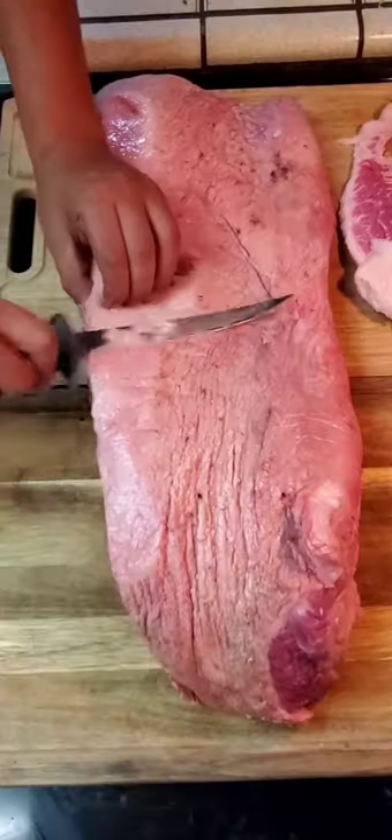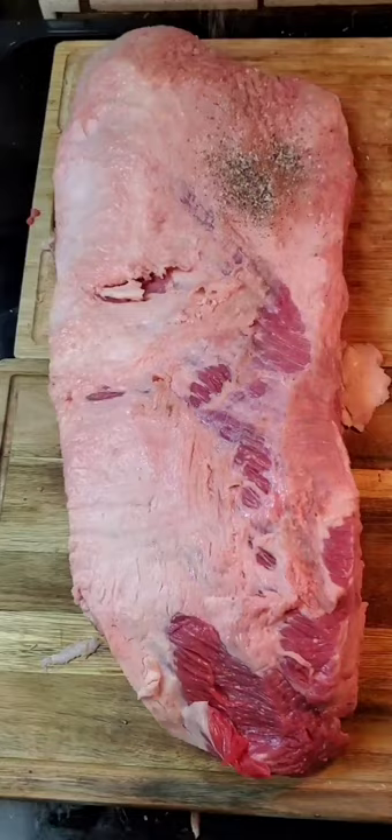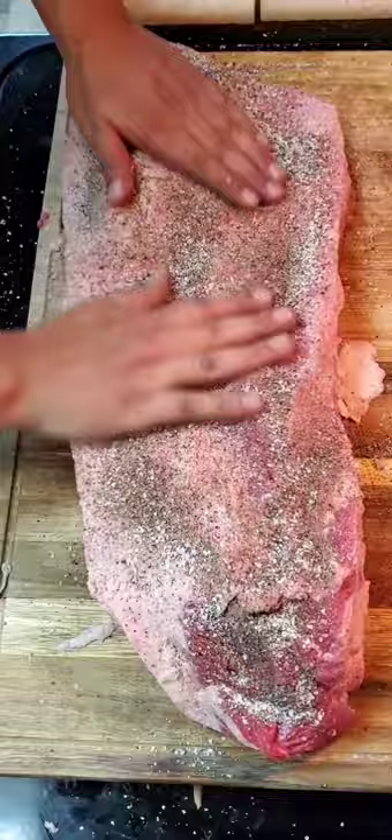Texas style brisket in one minute. We have a 16 pound USA choice brisket. We're going to go ahead and trim off the fat on it. Since it's Texas style, we're just going to keep it easy with just salt and pepper for our rub.